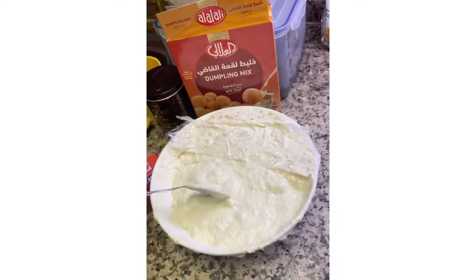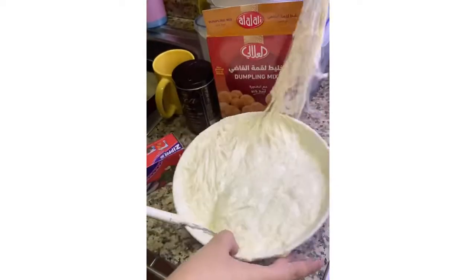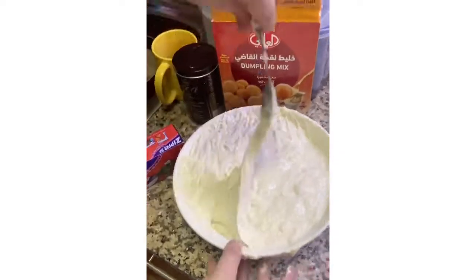After 30 minutes to 1 hour, ganito na siya — mag-aalsa na siya, it will have risen. Tinatanggal namin yung cling wrap — cling wrap pala.